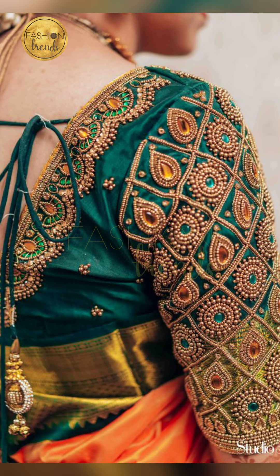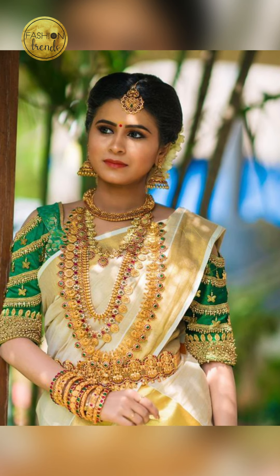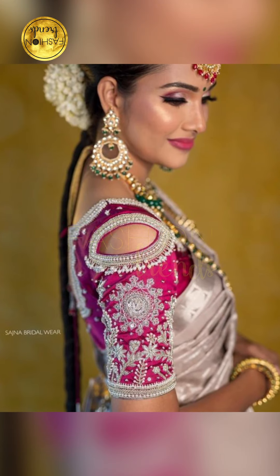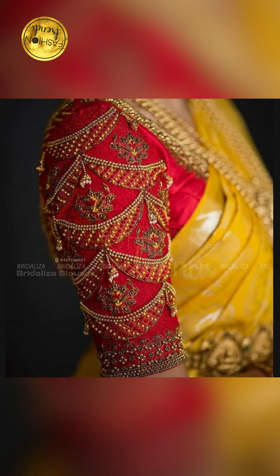You can wear these blouses to parties or weddings and you'll look like a shining star. If you're going with gloves, you can keep the blouse sleeveless or with short sleeves. Some people also prefer ruffles, which gives a really great and different look.